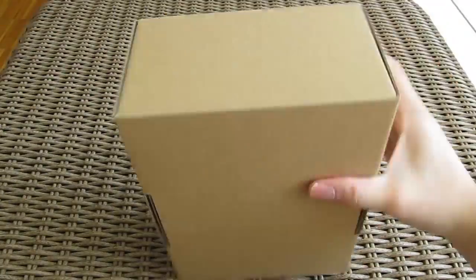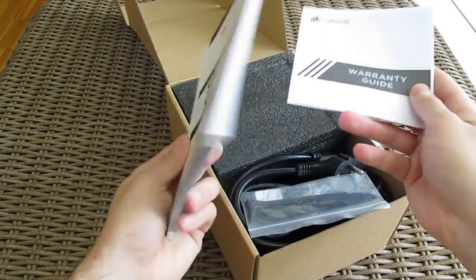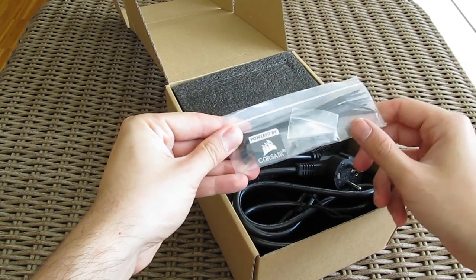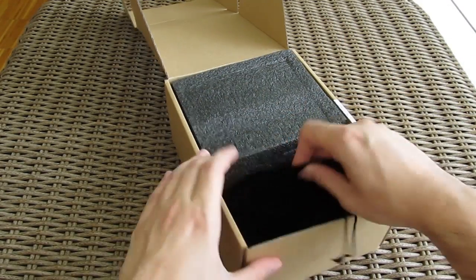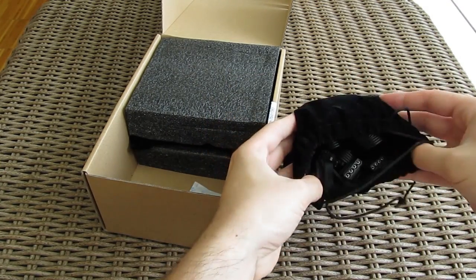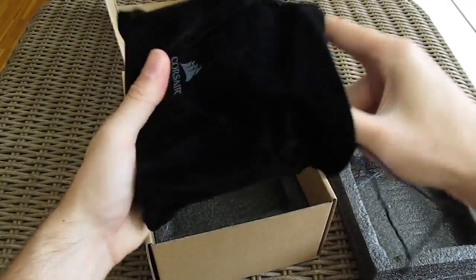Opening up the box, here we have a user manual and warranty guide, a small bag with Corsair's badge, zip ties and screws, an AC power cable, a separate cloth bag with all the modular cables, and here's the power supply itself.